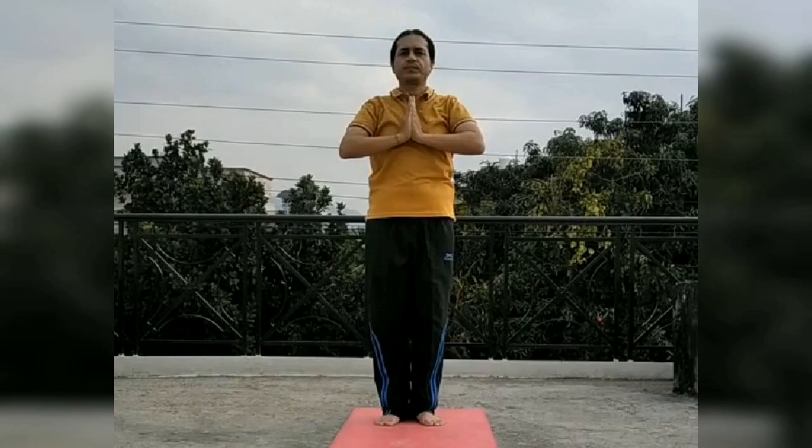Hello everyone. Today we will teach Surya Namaskar. It is a group of 12 asanas. Now we will see the 12 poses of the Surya Namaskar.